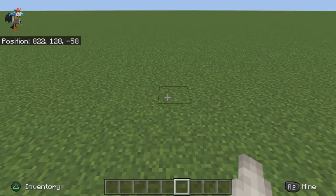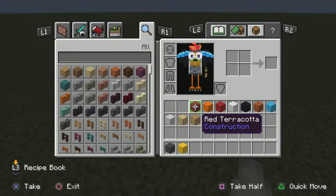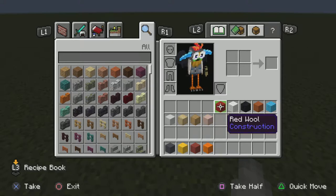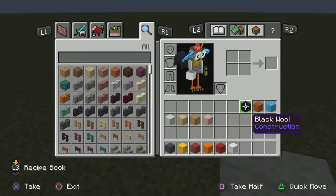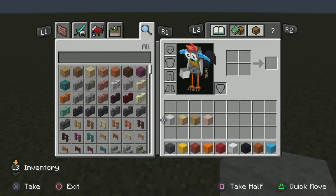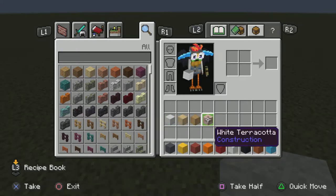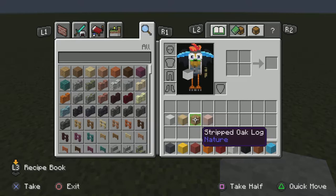Let's get started. What you're going to need is gray wool, yellow wool, red terracotta, orange wool, red wool, white wool, black wool, orange terracotta, light blue wool, and later on white concrete, stripped birch wood, stripped oak log, and white terracotta. These two colors are for her hair.